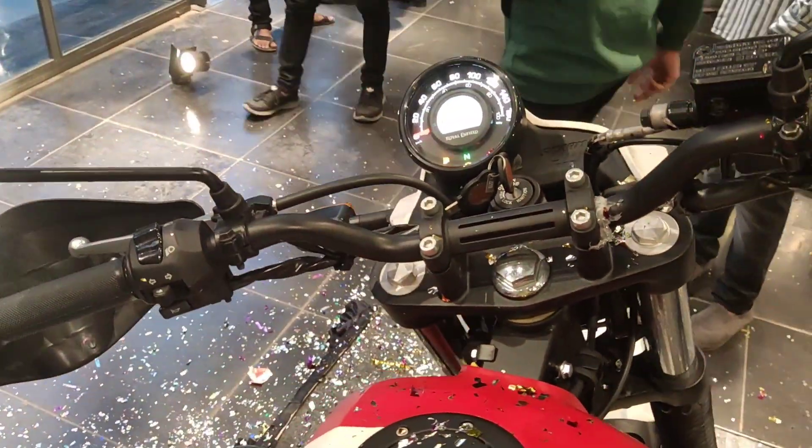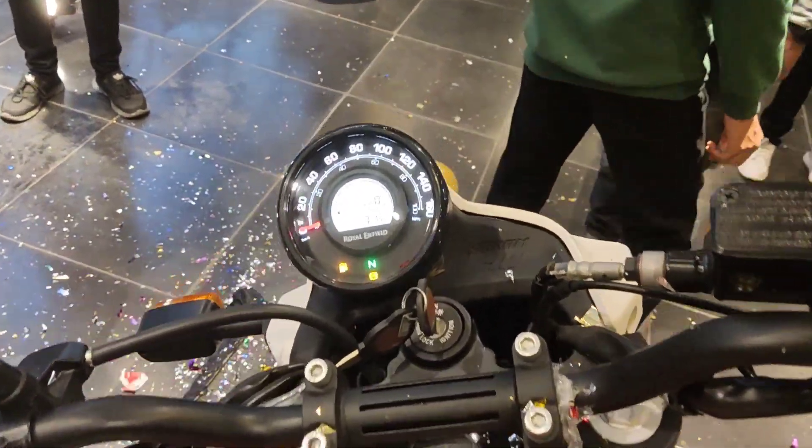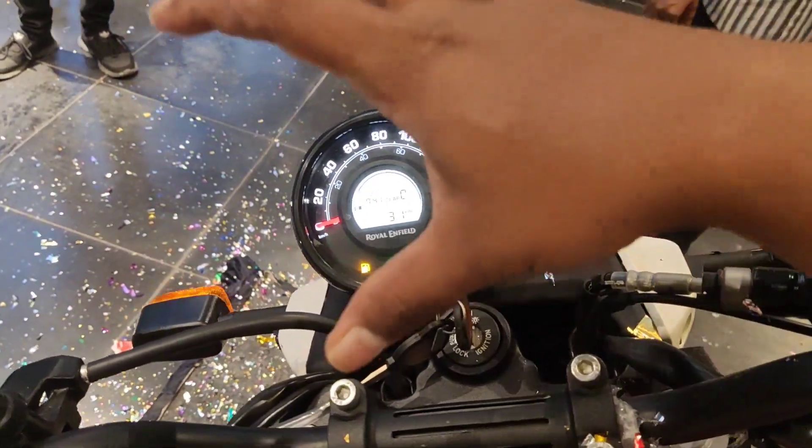It has a front console. In the Himalayan, it is a full flight console — a full instrument console.